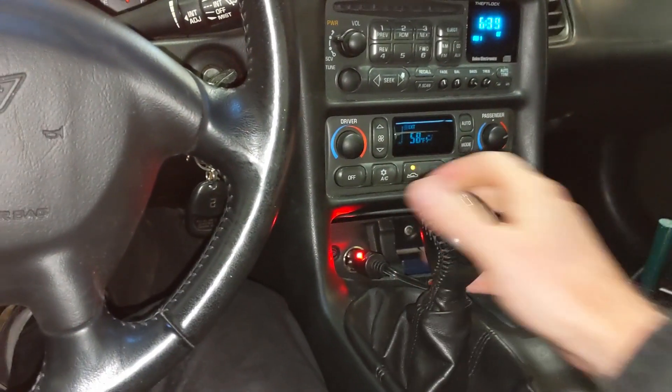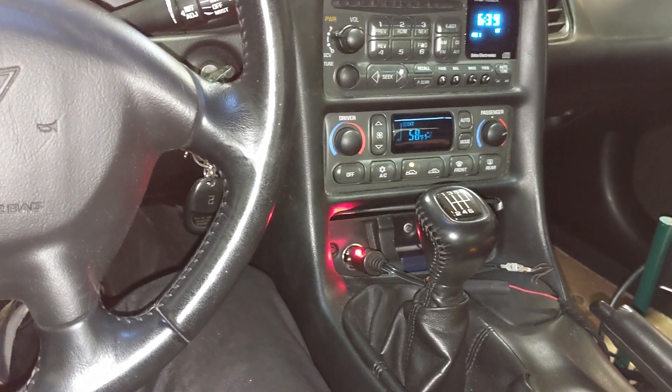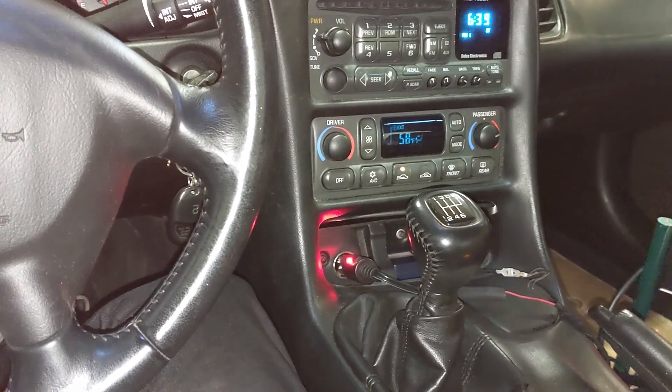Happiness is a C5 manual transmission with the anti-venom and the shortened shifter mod performed. That does it for the anti-venom mod. If you like the video, hit that thumbs up button, please remember to subscribe, and as always, thanks for watching.